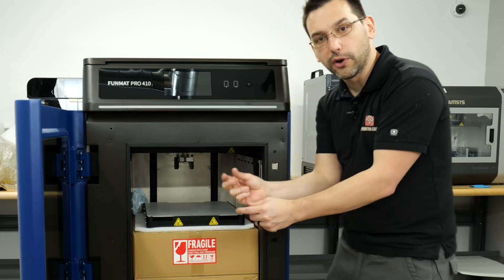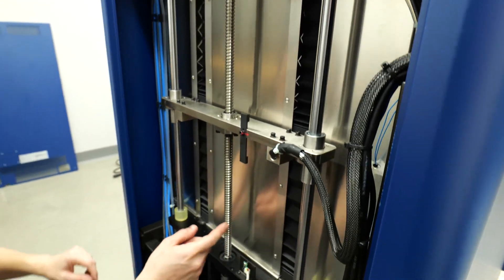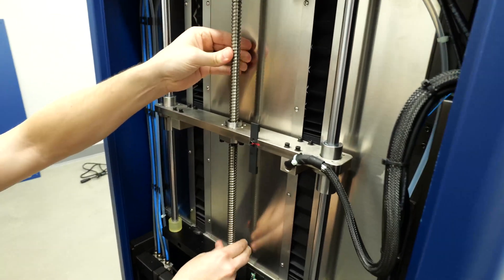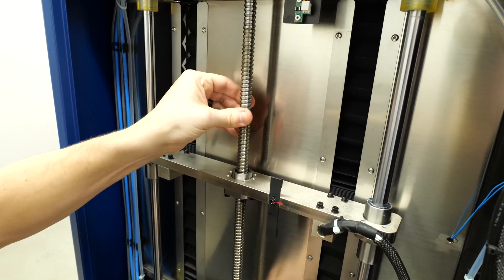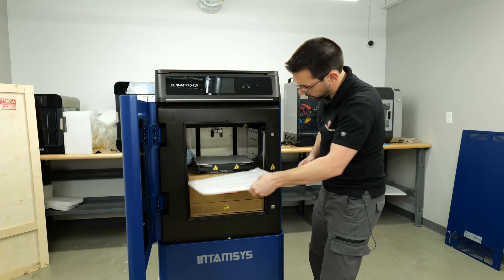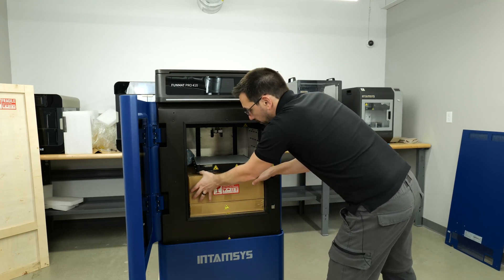To get this stuff out we need to raise up the bed, and the Z lead screw is in the back which is why we had to pull that back cover off. So we're gonna go around back and just twist the lead screw by hand. The manual says to rotate the screw clockwise — we only need maybe a centimeter or so of clearance to slide all of these boxes out of here.